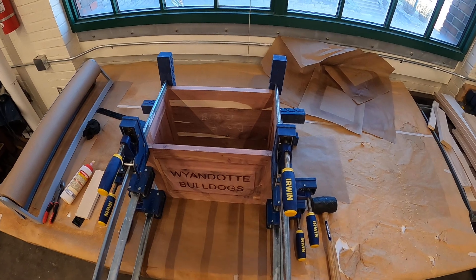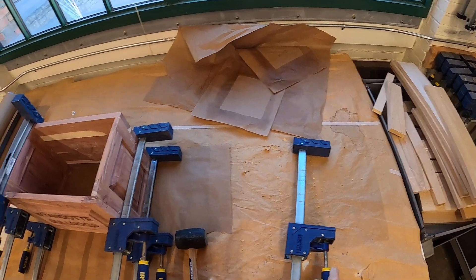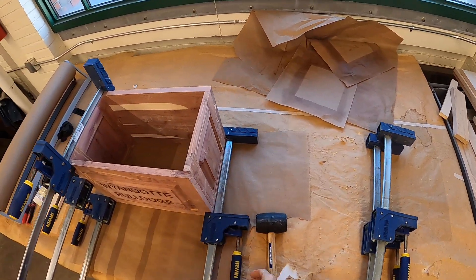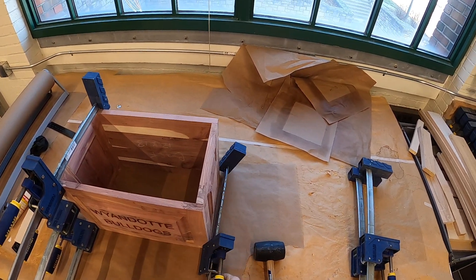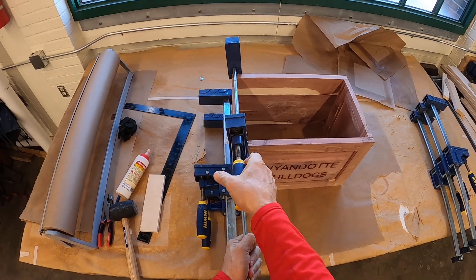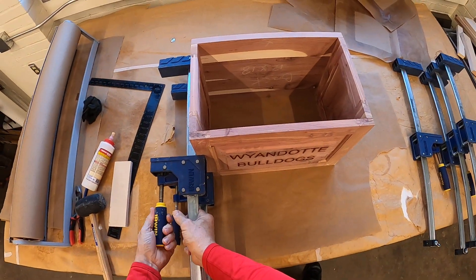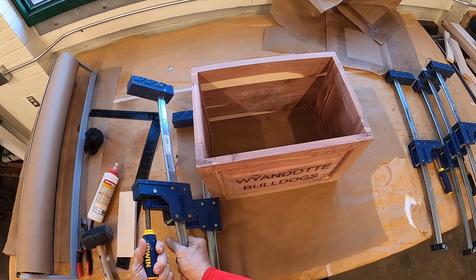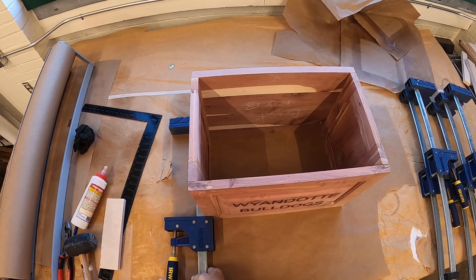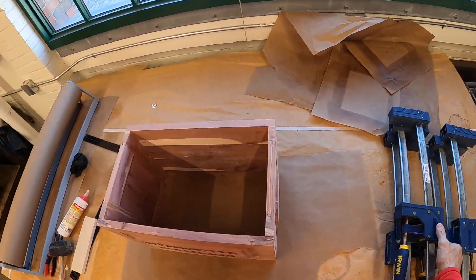I'm going to take the clamps off. We dry clamped so we know it works. You always want to dry clamp before you add your glue, because once you add glue it's kind of hard to take it back if things aren't fitting together right. We have to be careful — this thing is fragile until we get it all glued together with the bottom on it. That makes it nice and strong, but if it were to fall on the floor now it would end up in pieces.